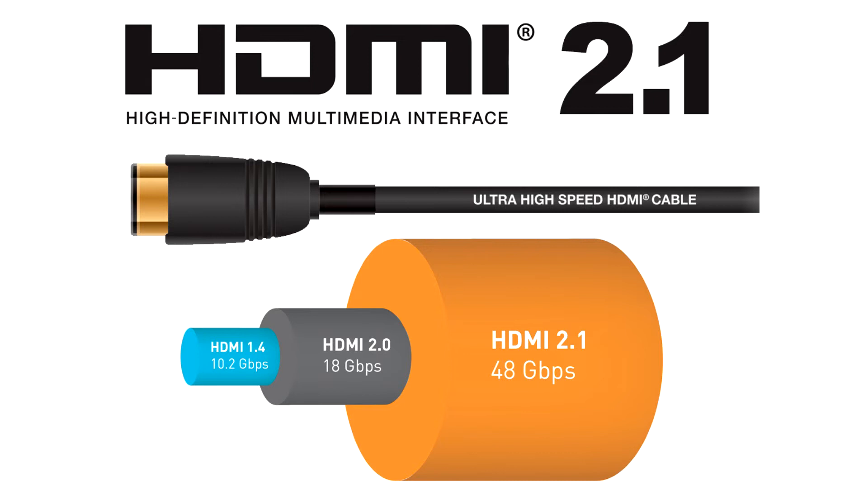This combination ensures that the active HDMI cable can safely draw sufficient current from the HDMI connector to power its internal circuitry. In the case of the ultra-high-speed HDMI cable,